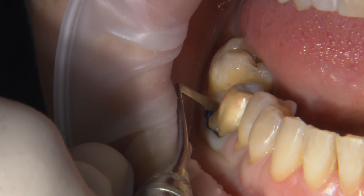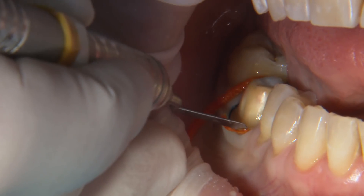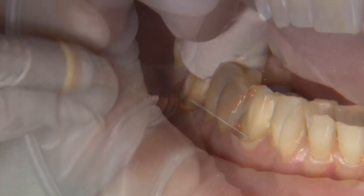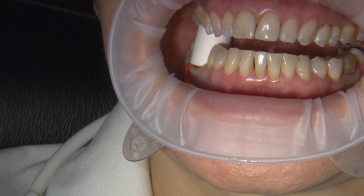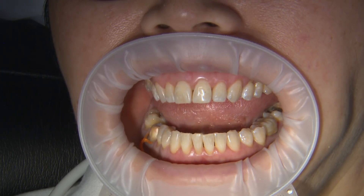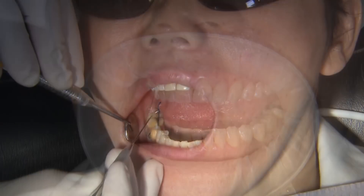The first method recommended by our doctors is the dual cord technique. The initial cord is packed, preferably with a hemostatic agent impregnated into it, and cut to exactly contour the margin. A second cord is placed over the first with a little extra tail left hanging to make it easy to remove before scanning. As a secondary retraction step, a compression cap can be placed and bitten into for two to seven minutes. These caps come in a variety of sizes and anatomical designs. After the patient bites on the cap for the appropriate time, it can be removed and the top cord taken out. Give the tooth a quick air blast to remove any debris or saliva and check that the remaining cord does not cover the margin.